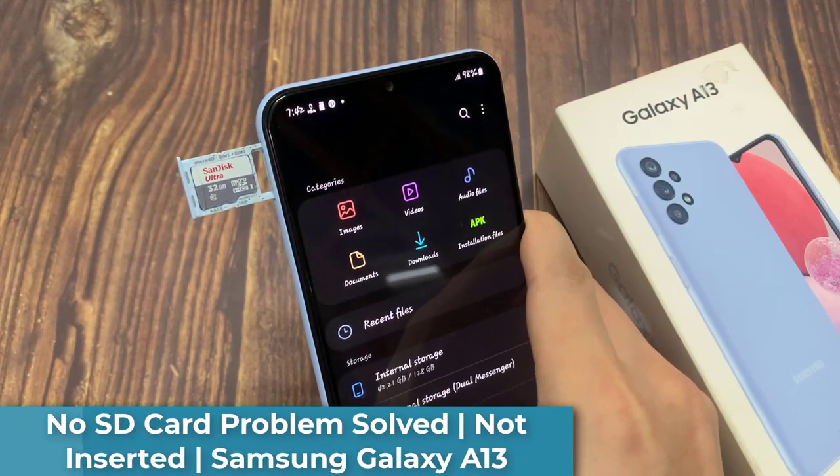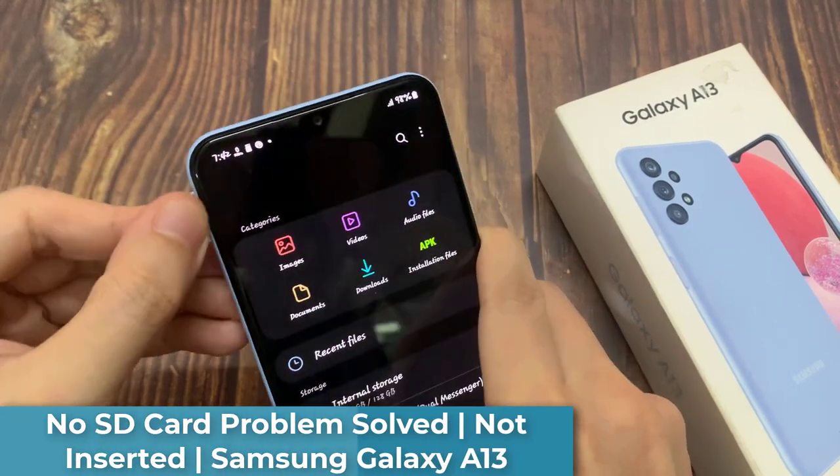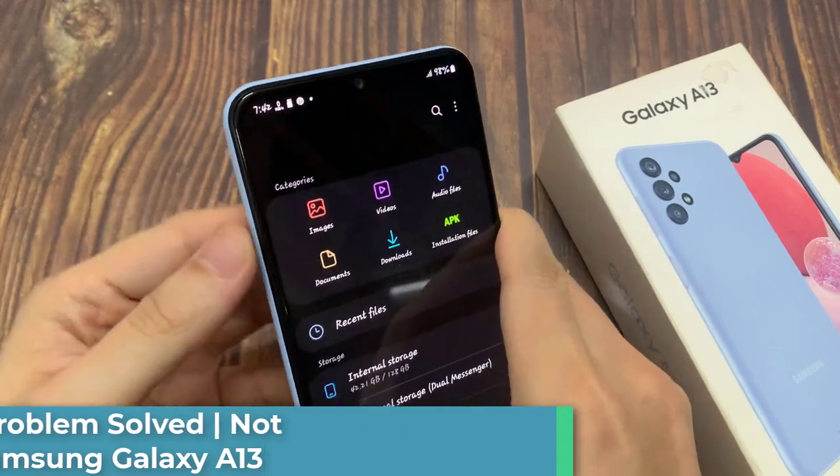Hi everyone! In this video, we will show you how to fix SD card not detected on Samsung Galaxy A13.